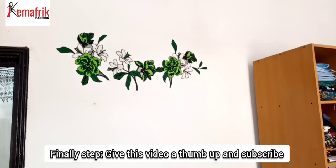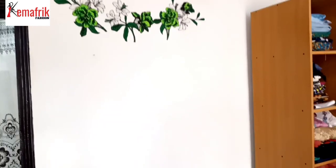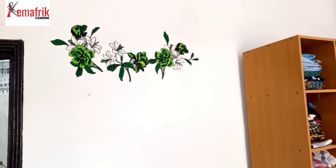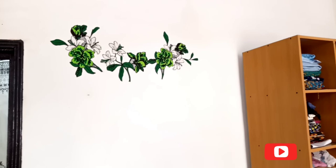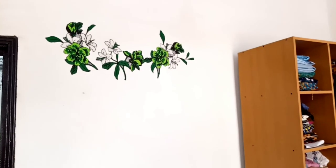I'll just show you what it looks like on the wall from afar — and that's just it! You can see it has given my space a good facelift. I hope you give this a try. Give this video a thumbs up and subscribe to our YouTube channel to watch more DIYs like this. Thank you for watching and see you in the next video.